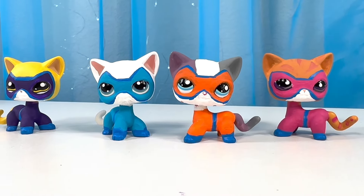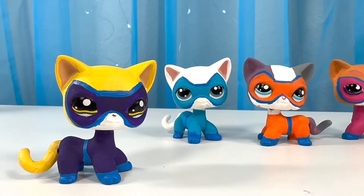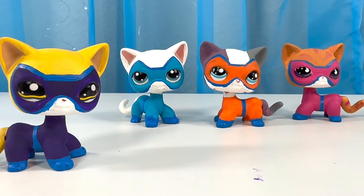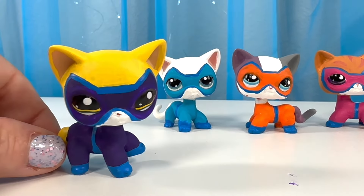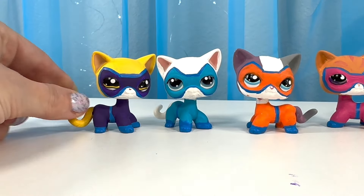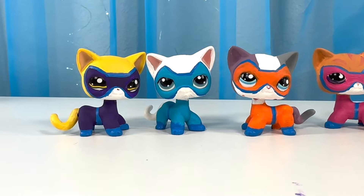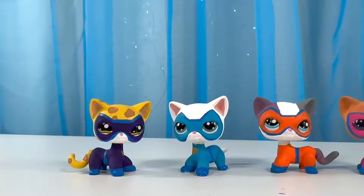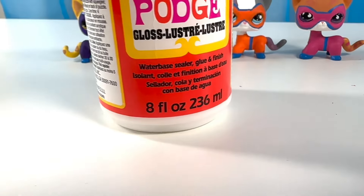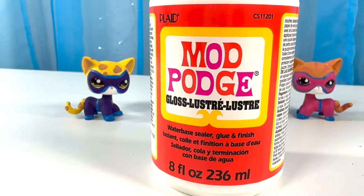Here they are! Don't they look like a bunch of super kitties? There's Sparks, and then Betsy, and Buddy, and Ginny! Now I'm going to add a few more things like their badge — it's a little gold badge they have, so I'll just put that on their chest to make them look... there they are!